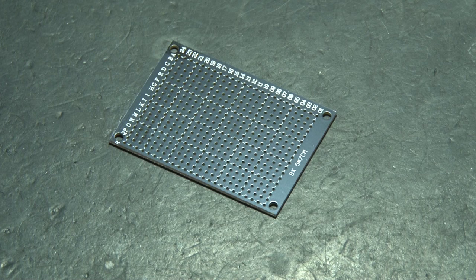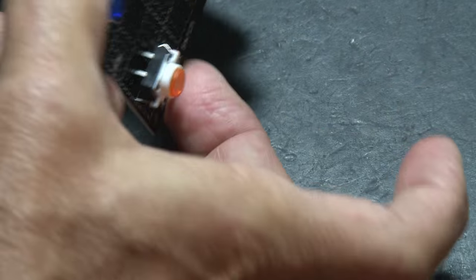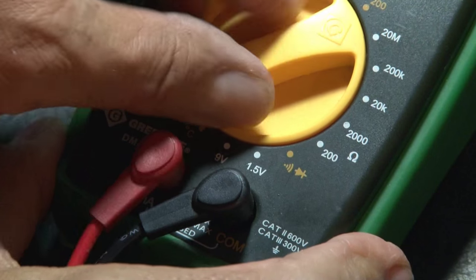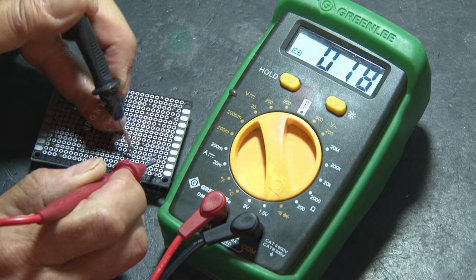The entire game will be built on this small circuit board. The first thing to do is to get our four momentary light-up LED switches and set those in place on the board. Then we'll flip the board over and solder all of those connections on the back. With any circuit building project, it's good to have a multimeter with a continuity mode so you can use your probes and make sure your solder connections are good.